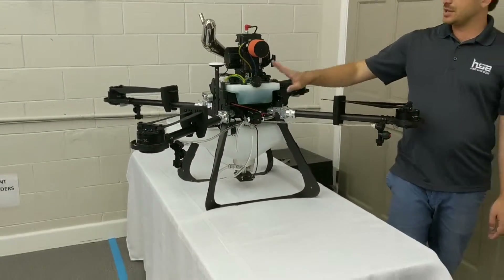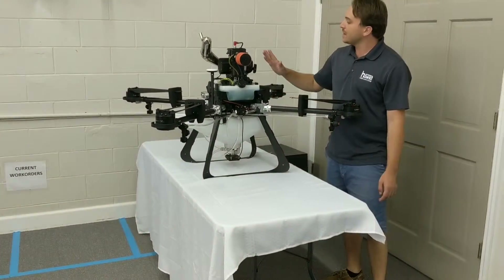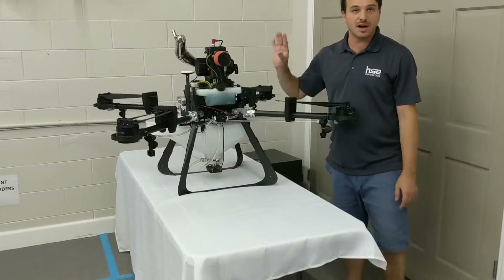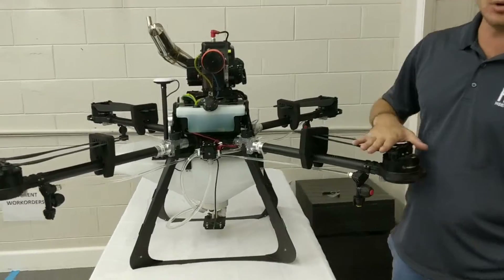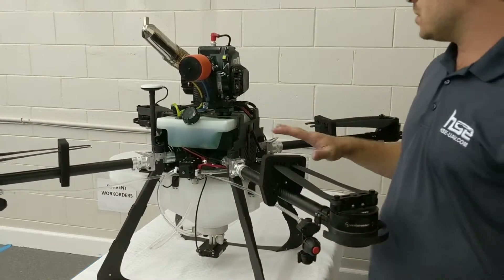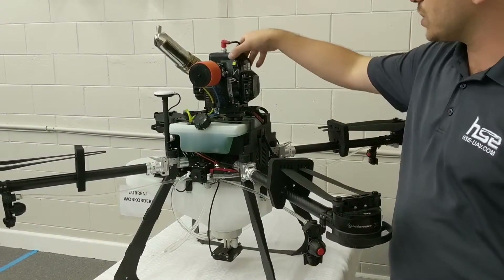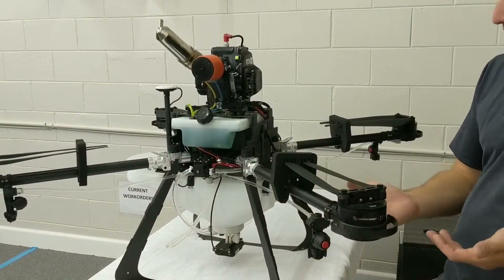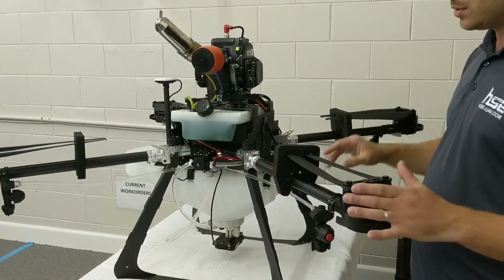This is a two-stroke motor — it does use a fuel-oil mix, with a simple pull-start mechanism. The throttle is automatically controlled based on the load on the motors, so it's all automated. There's a kill switch right on top to kill the motor.